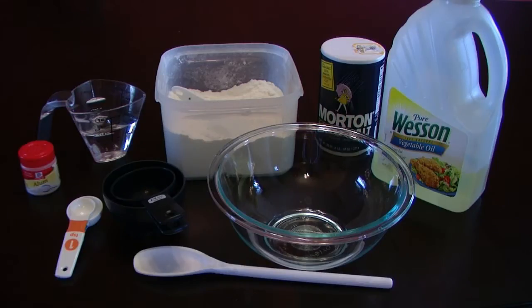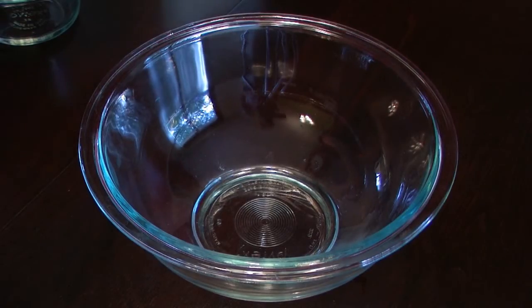The ingredients are alum, water, flour, salt, oil, measuring spoons, measuring cups, a mixing bowl, and a mixing spoon.